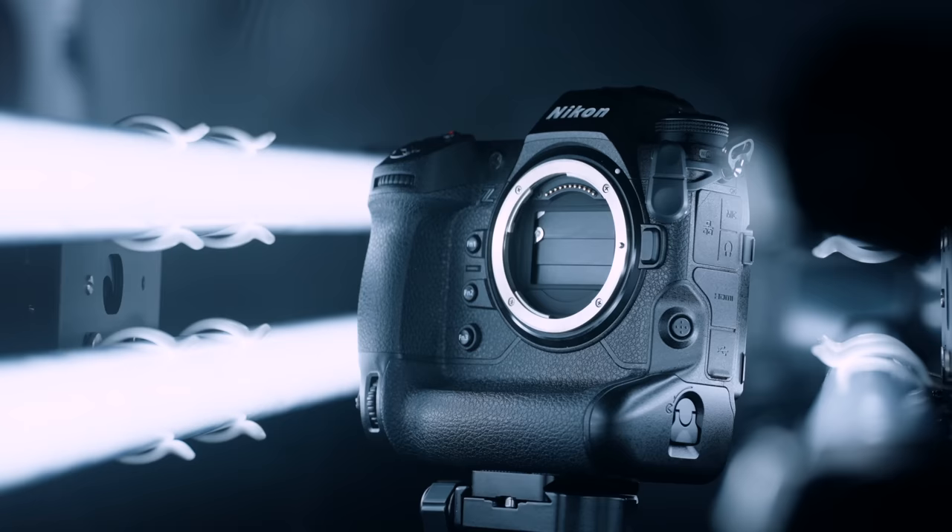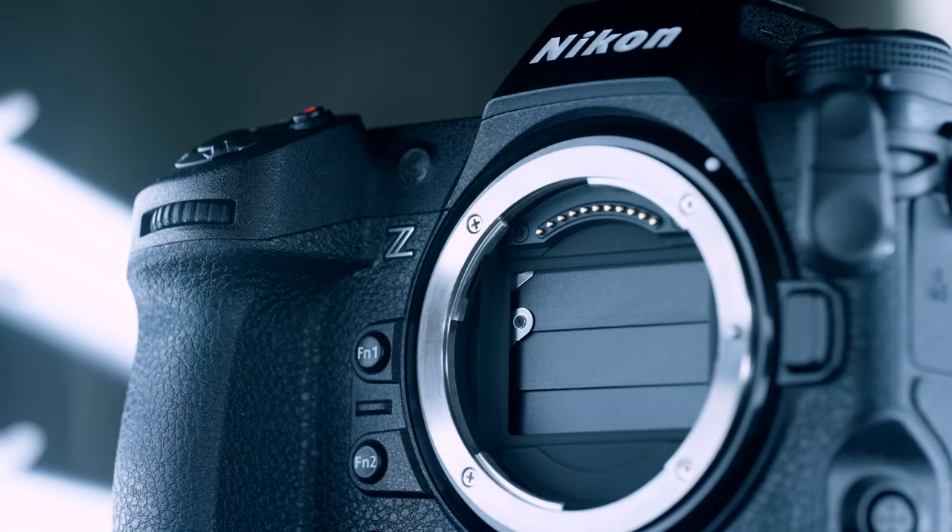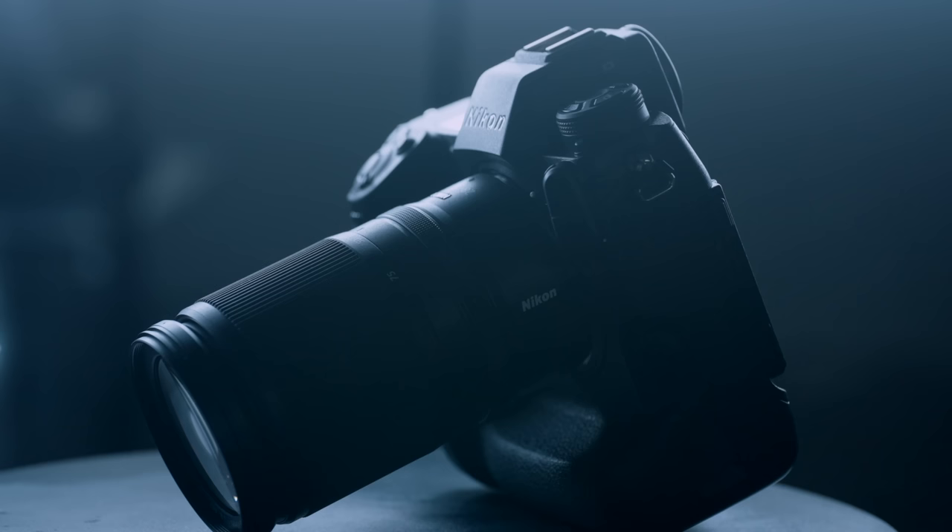I haven't been more excited to pick up and use my Nikon Z9 since I purchased it earlier this year, with the announcement of the 400mm f4.5. The first two months I pretty much used this camera exclusively and I made a whole video about that. My criticisms of the Z9 have less to do with the actual camera itself — it's more to do with Nikon's lens selection.